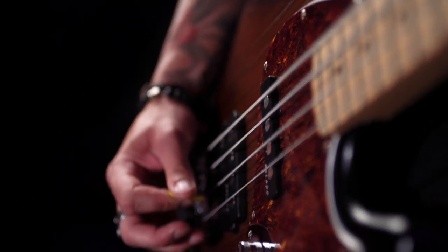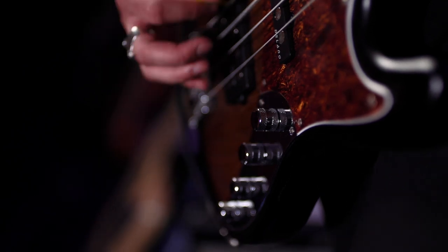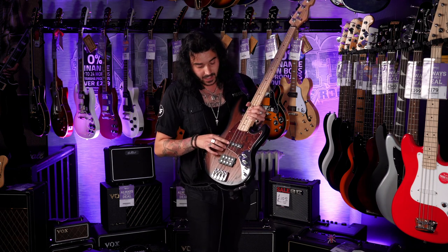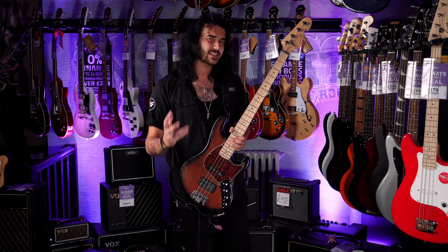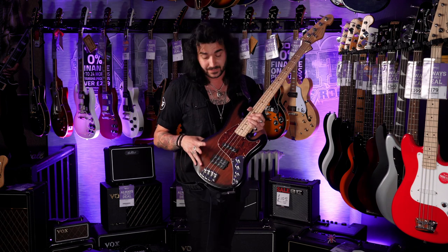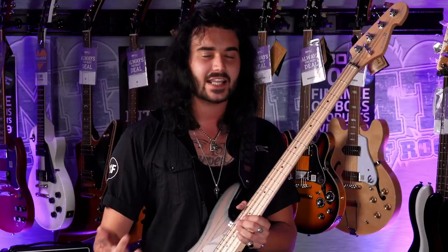Where it gets really interesting are the pickups and controls. The pickups are Delano pickups — a single coil and a humbucker, which is quite cool because you normally see two single coils in a guitar of this nature. The neck pickup is a jazz style pickup which is 60s/70s voiced, so it's very woody, very knacky sounding. It's quite nice especially paired with the power humbucker, which is obviously a modern Music Man kind of style. Blending them together is quite unique or using them by themselves to get the sound you're looking for.